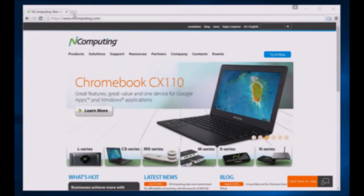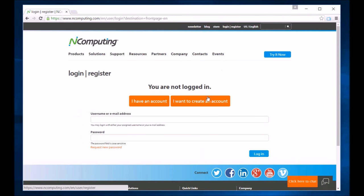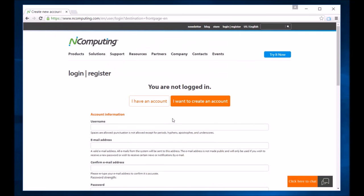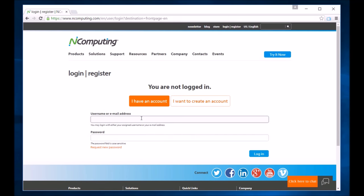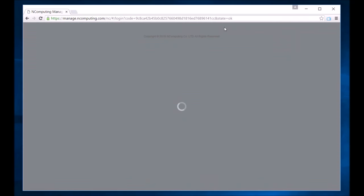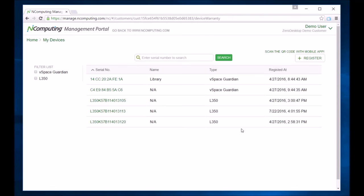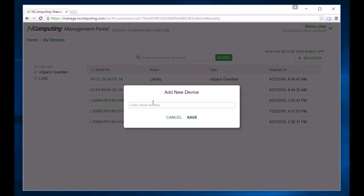Remember to register your MX100 device. Go to ncomputing.com and log in to register. If you have not already done so, you may create an account or login as a registered user. Select management portal, then my devices and register to enter the device's serial number. Manually enter the number, click save, and you have registered your device.